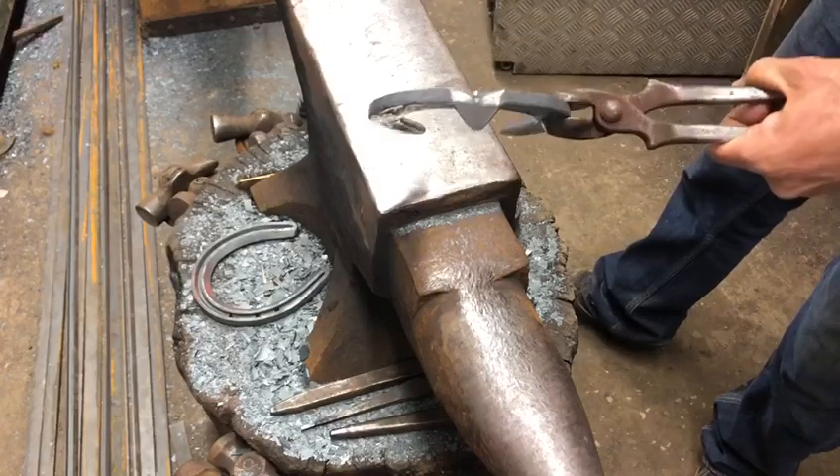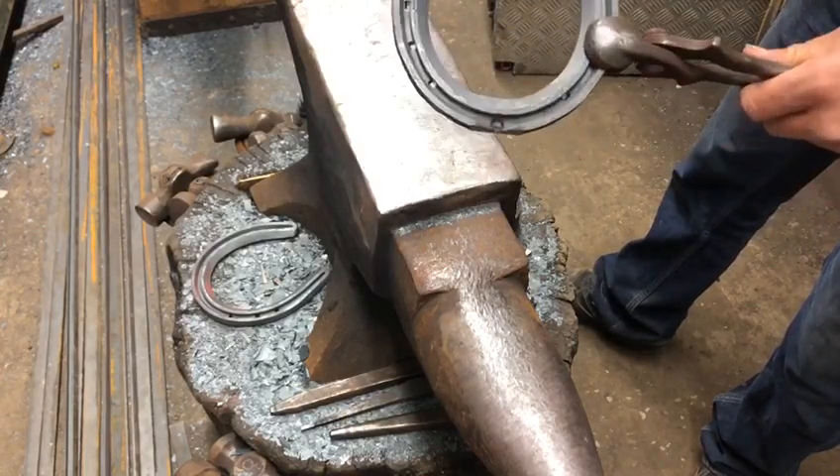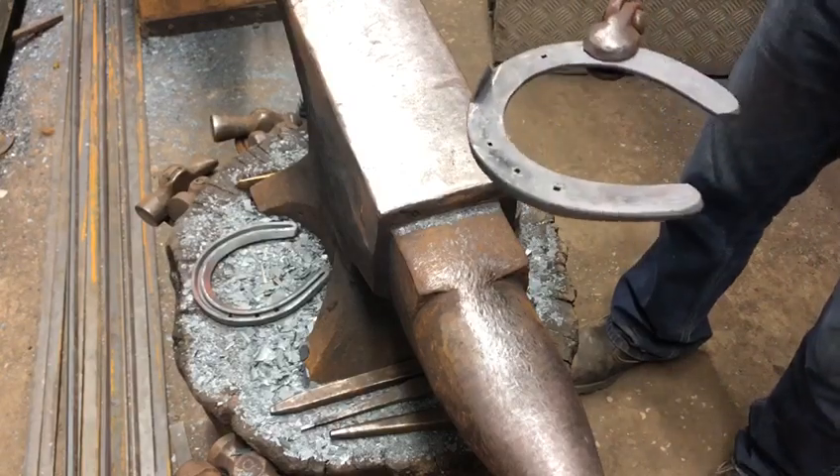So that's my concave clip on 7/8 3/8 using a round bob punch. Thank you.